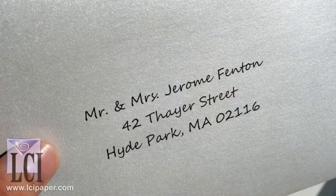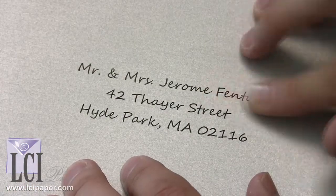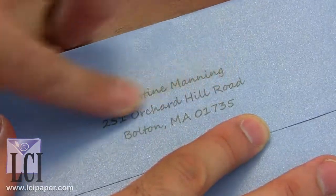Should you laser print or should you inkjet print? In our in-house printing test, we find that laser printing gives the best, sharpest, and most well-saturated text on metallic finish envelopes. Drying time is almost immediate when using the toner-based technology of laser printers. Conversely, inkjet printers spray wet ink onto the surface, and in fact up to 24 hours of drying time may be necessary before the ink dries fully onto the metallic finish envelopes. To prevent smudging, it is important to refrain from handling the paper until the ink has completely dried.